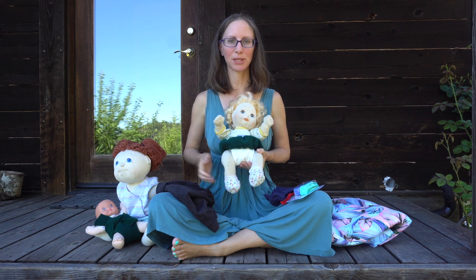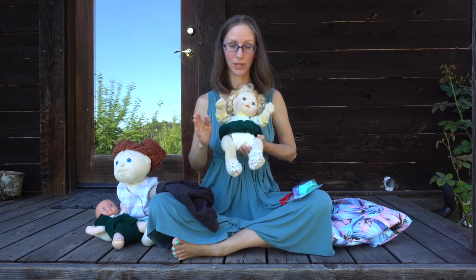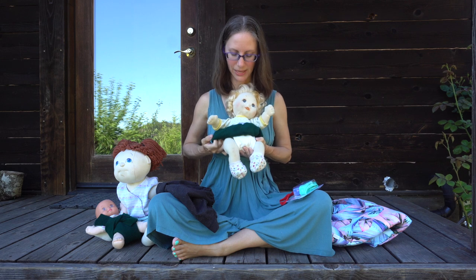Let's start with some of the options you could use as the diaper belt. You could purchase an actual diaper belt or you could sew your own. At the very end of this video, I'll include a tutorial that shows how to make this basic diaper belt.